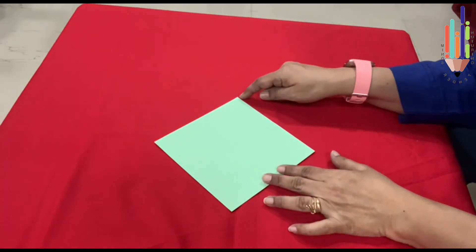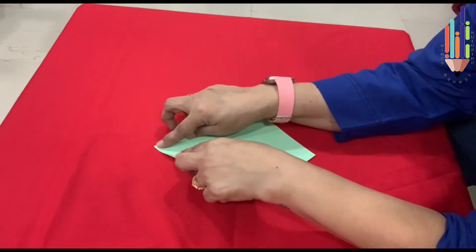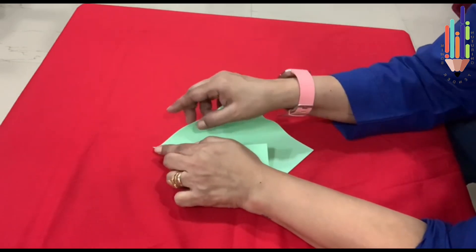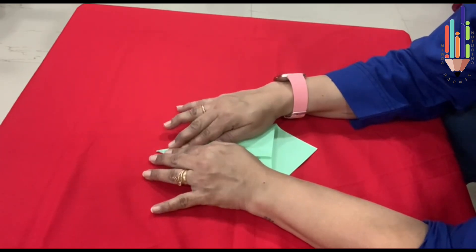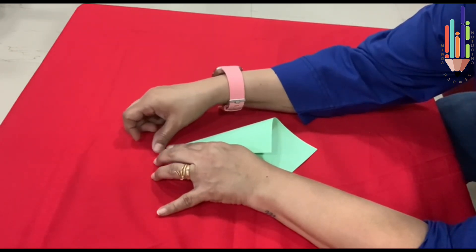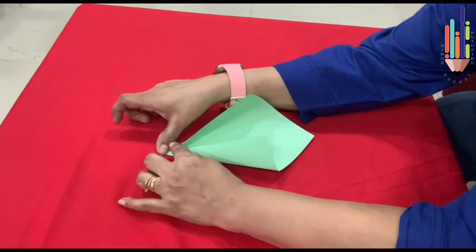One, two, three. So this is three and two. Start folding from here, start folding from one. Fold it properly. This has to come correct like this. Keep your finger like this and pinch it like this. Push it in.